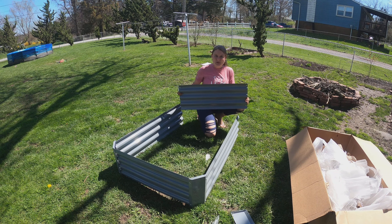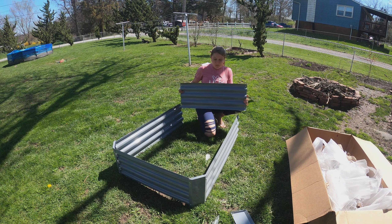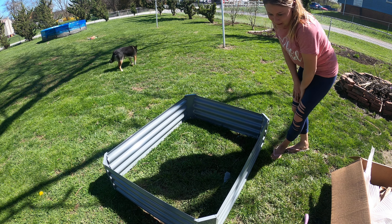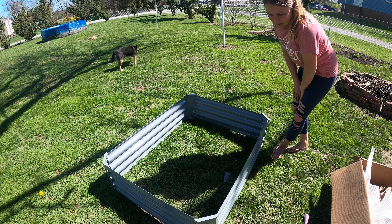All we've got left is one more little area and then I'll show you what it looks like when we're completely done. It is all done! The worst part was screwing in all the corners — that actually took a while. Make sure when you do it that the holes are facing down and not up. There are little posts that go in the ground, but I'm not doing that part yet because I don't know where I'm placing it, so we're going to figure that out.